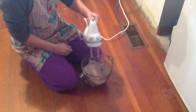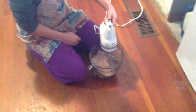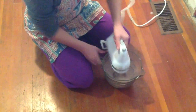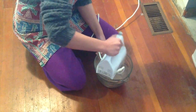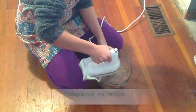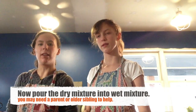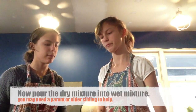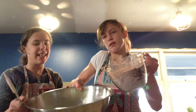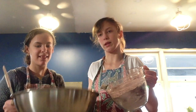Now I'm going to mix the dry ingredients into the wet until it's well blended. This usually takes about 10 minutes. I'm going to stir the dry ingredients into the wet.